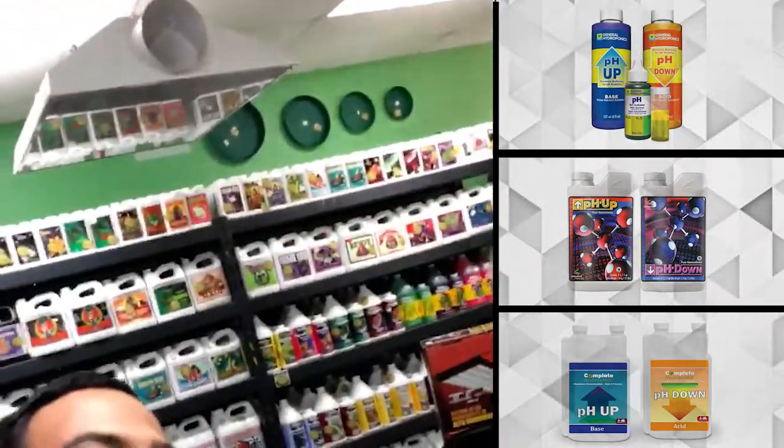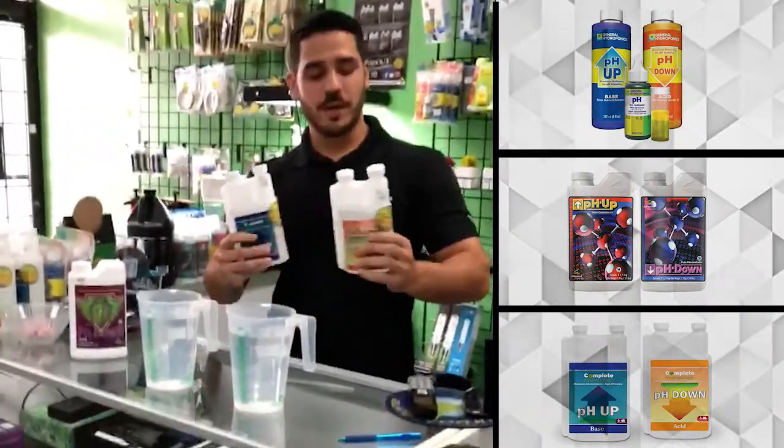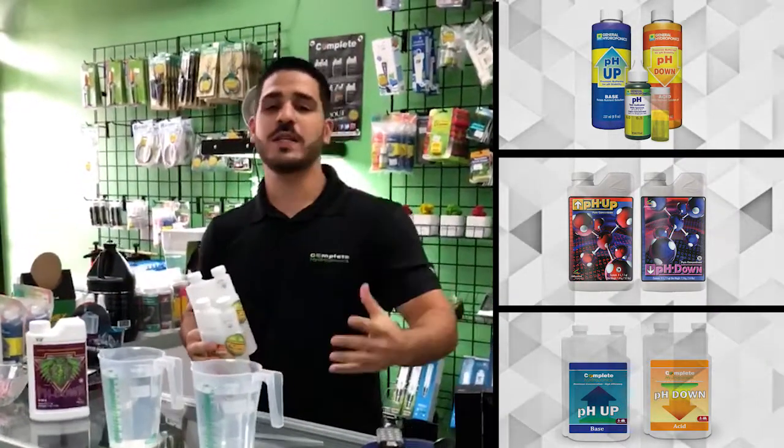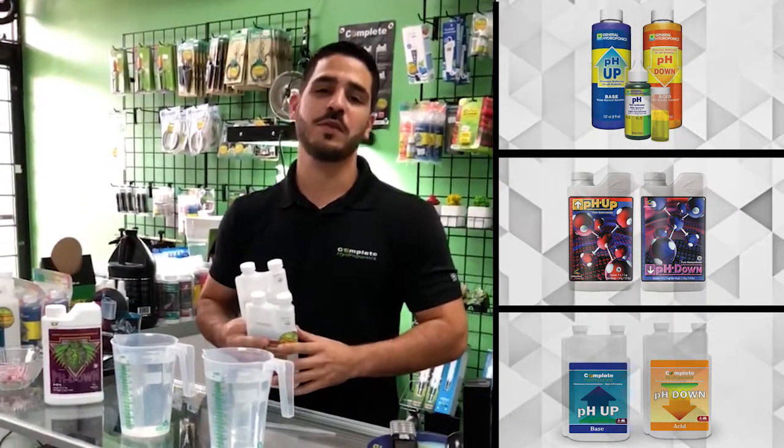Hey guys, Ray here with Complete Hydroponics and my friend Brian from Oasis Garden here in Miami, Florida. We're going to be talking about pH up, pH down and comparing them to Advanced Nutrients, General Hydroponics and a few other ones.